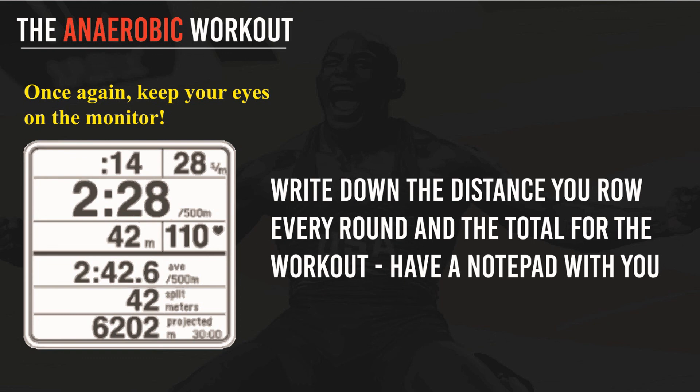Please tell me how the workout went if you decide to try this yourself, and keep me updated in the comments section. I'm very interested. Thank you.